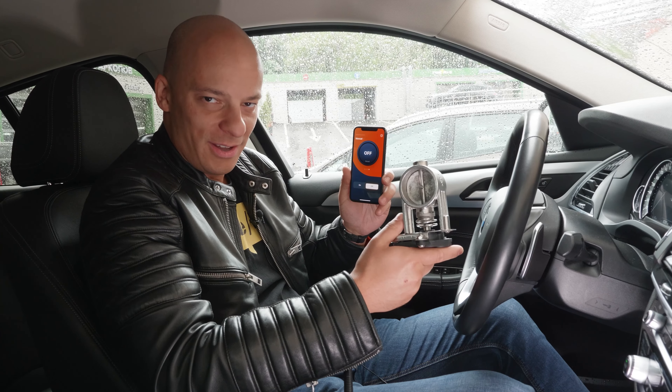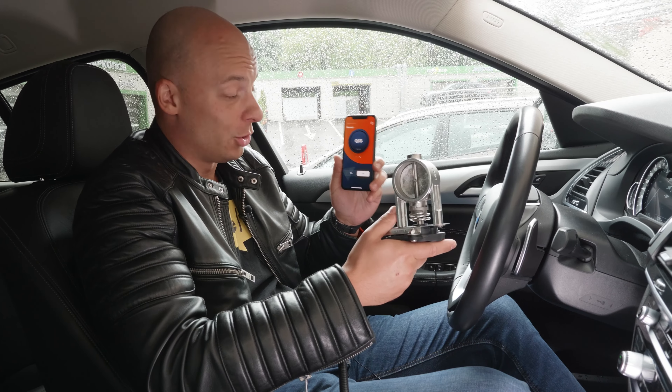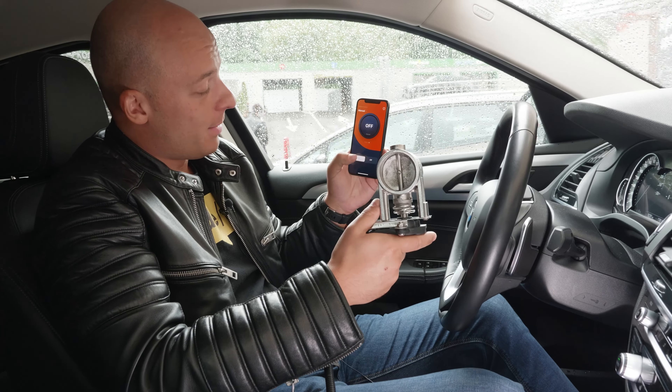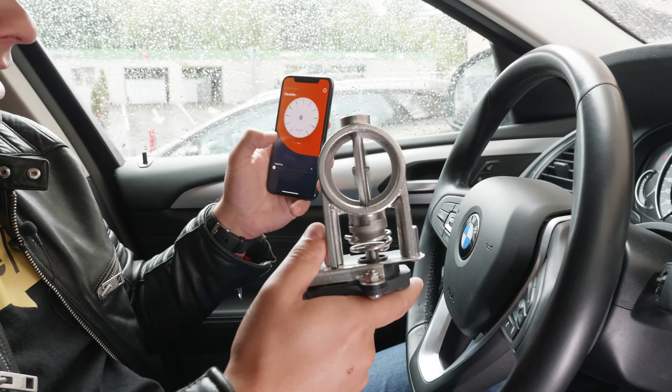I have two devices in my hands. Frankly speaking, phones are not the device I will tell you about, but with the help of the phone we control this flap. See, we press it, and everything's got new colors.